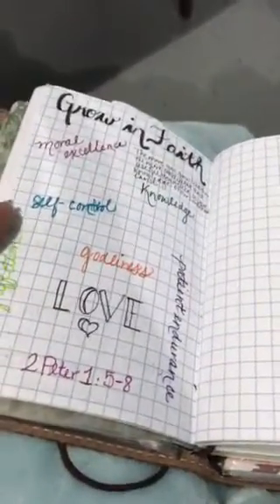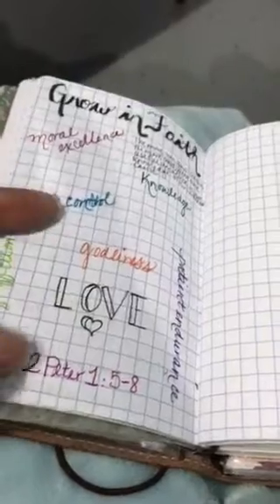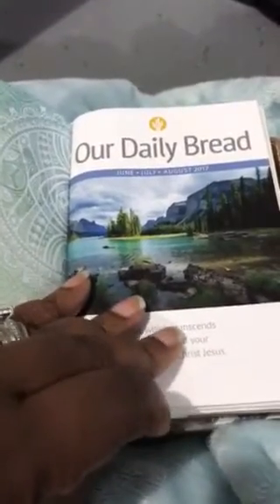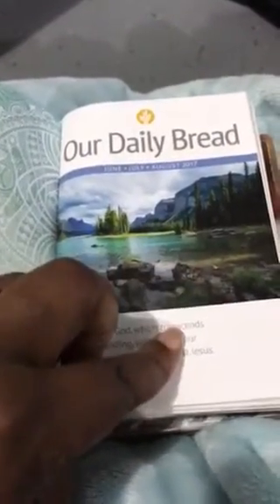Then this was another study I was doing from 2 Peter 1:5 through 8. That's my Daily Bread. I do get this online, but I like to have things with me. This is from the Daily Bread subscription, from June to August. So I've got my next three months.